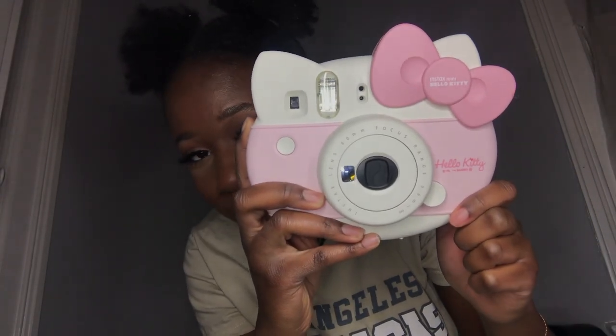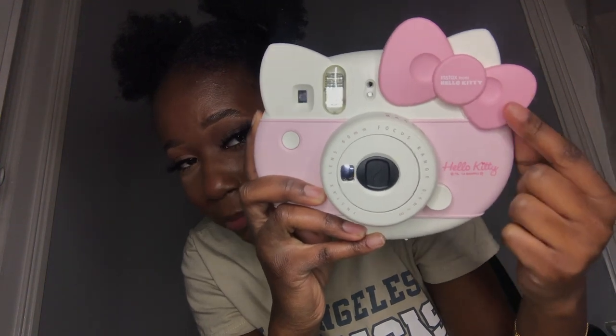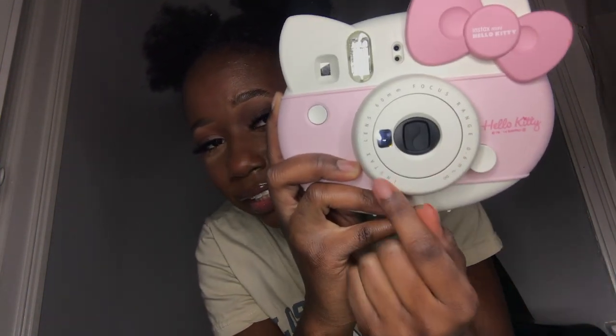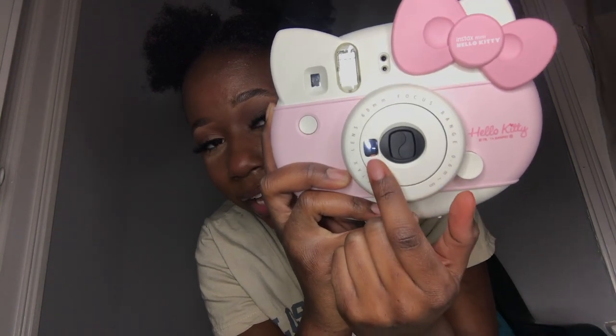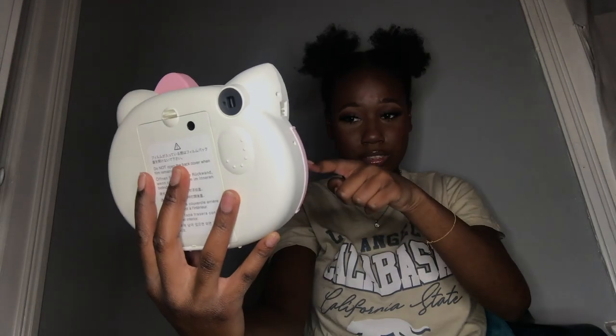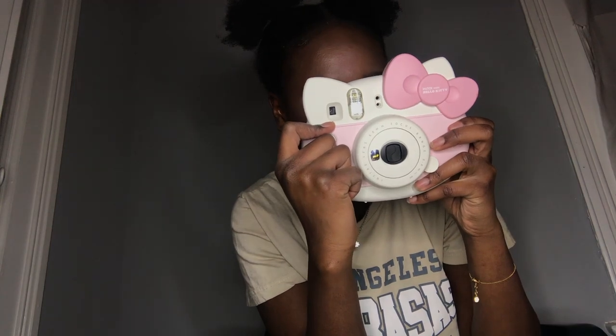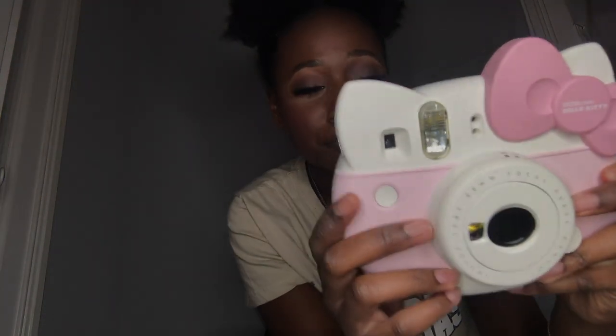As you can see, it's like a baby pink. It has the pink bow right here, it says Hello Kitty, here's the lens, and right here is the mirror in the camera. While you're taking a picture, you can look at yourself in the mirror to see how the picture is going to turn out. This is the button to take the picture, obviously this is the flash, this is where you look through if you were to take a picture of someone else, and here's the back of the camera.